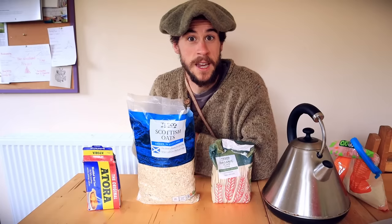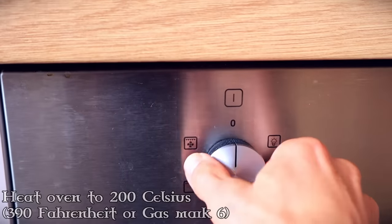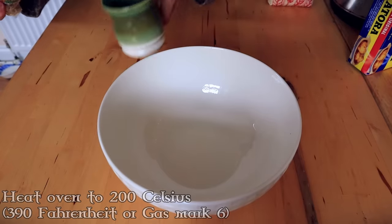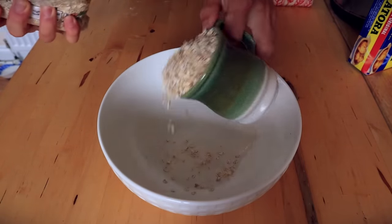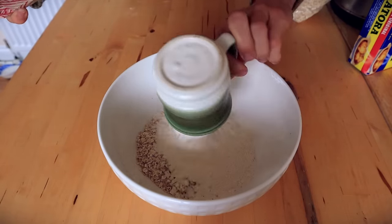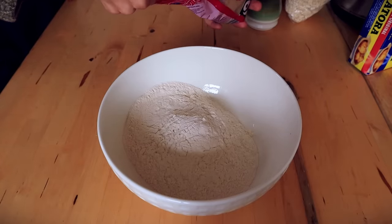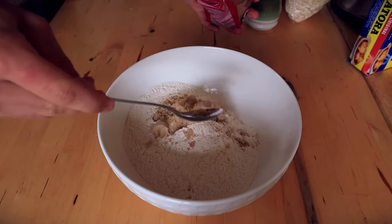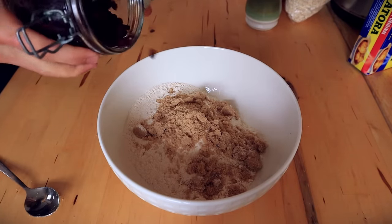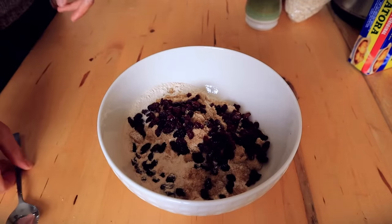Preheat your oven to 200 degrees Celsius. Grab a mixing bowl and add your one part oatmeal and your two parts flour. You can also add your flavourings now. For a sweet bannock, I'm going to add a couple of tablespoons of brown sugar and a spattering of raisins — I'm just eyeballing all this — and mix that up. I'm also going to add some allspice just for giggles.